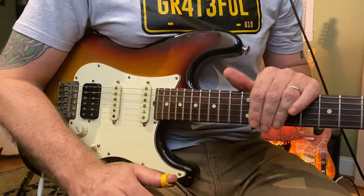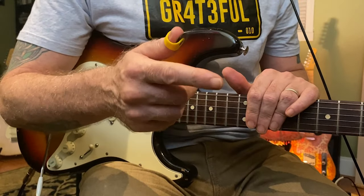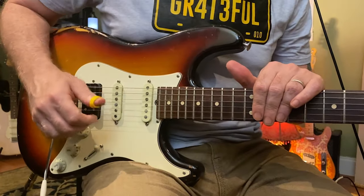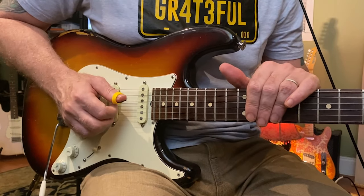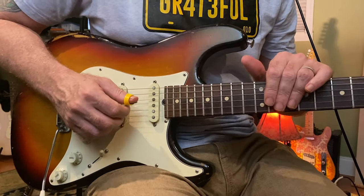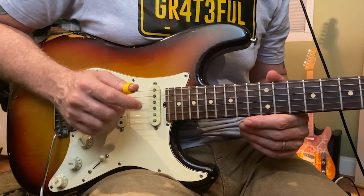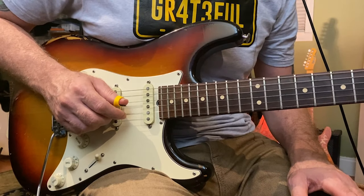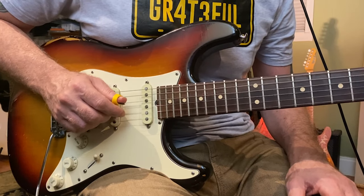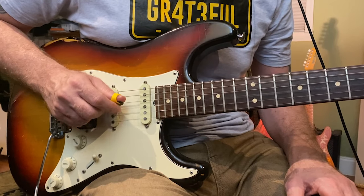Now we're going to check out the right hand exclusively. Brent uses his thumb, first, second, and third fingers, just as you would suspect. Some people use the fourth, but I've never heard him talk about using the fourth. When he's playing single note lines, the first finger remains dormant for the most part. He explains it as the thumb always starts on the downbeat. So you have: thumb, middle, thumb, ring, thumb, middle, thumb, ring.